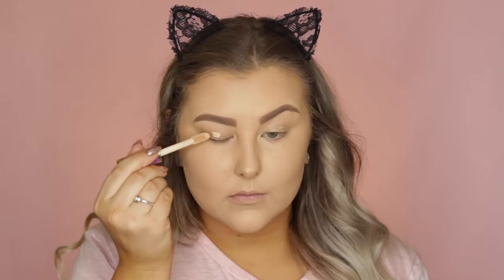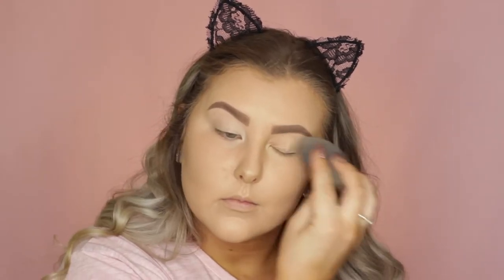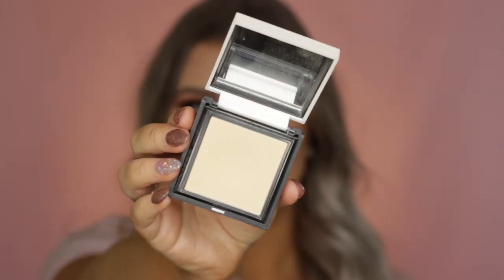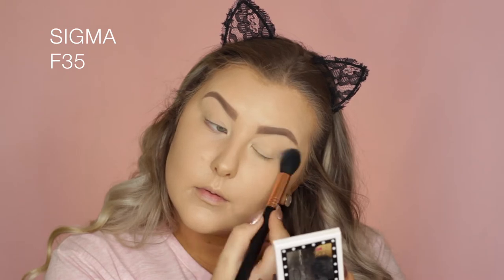Moving on to the eyes, I'm using the Tarte Shape Tape to prime my eyelids for the eyeshadows, using my Beauty Blender to blend that out. Then I'm going in with my Benefit Hello Flawless Powder in Ivory, taking an F35 tapered highlighter brush and basically setting all of my eyelids.